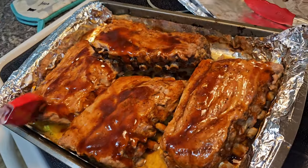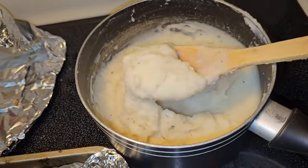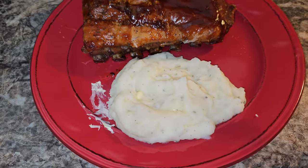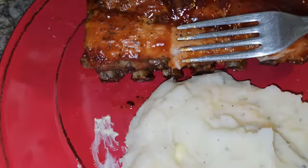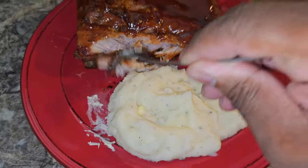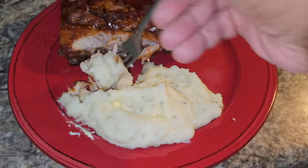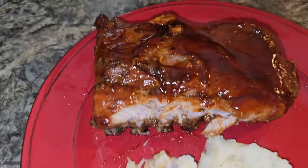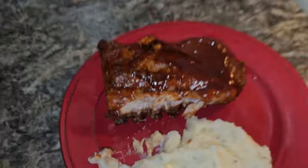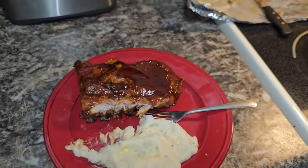Spare ribs are finally done! We got the mashed potatoes on deck — this is going to be a good dinner. Look at this — it's not dry at all. Oh yeah, that's good — that's really good. All right guys, I'm gonna go ahead and smash. Thanks for watching, hit the like button, see you next video, peace out.